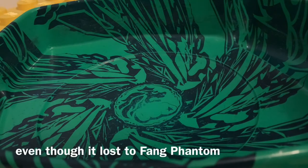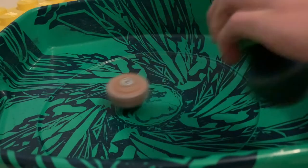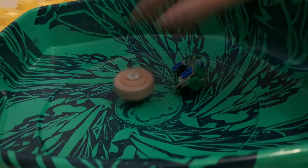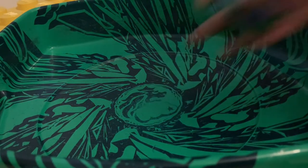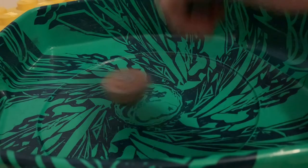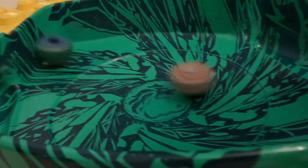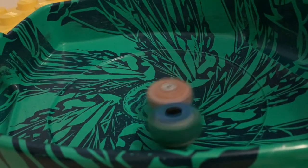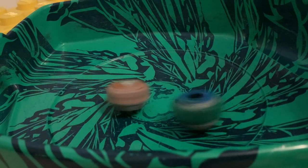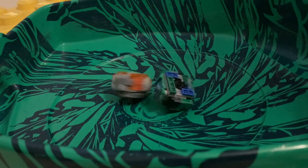I'd say that so far, Astro's a fairly solid Beyblade — not the best, but definitely good. My launchers are not having it today. 3-2-1, go shoot! Just some crazy attacks. In the end, I think we know who's gonna win. Yep.